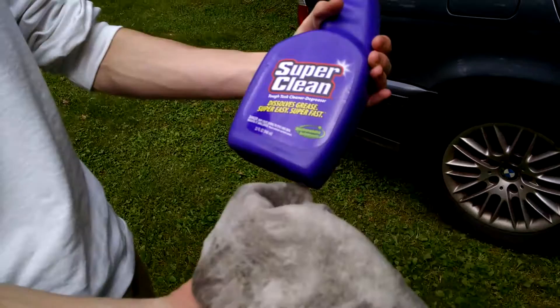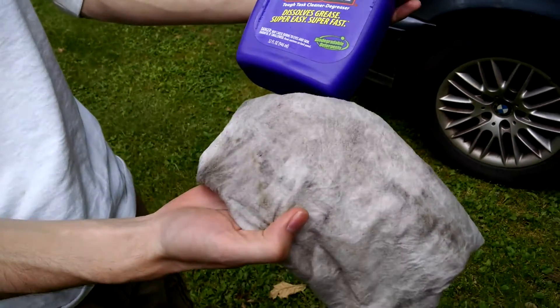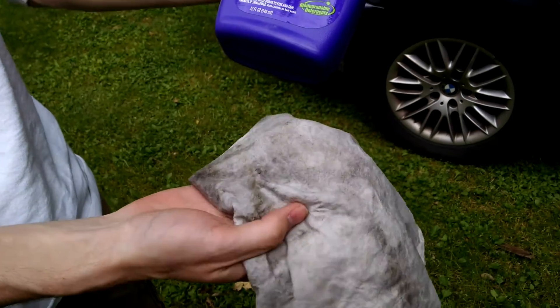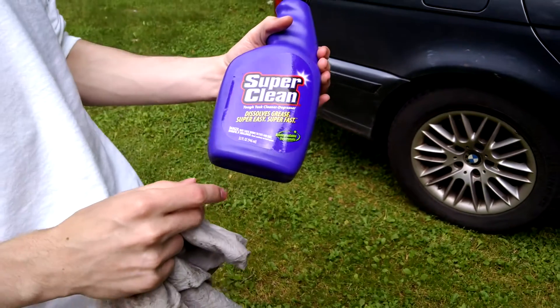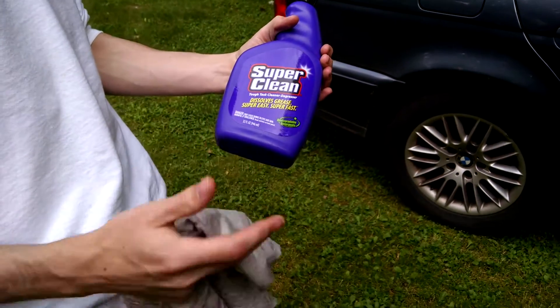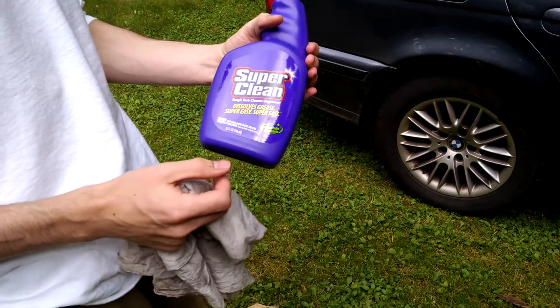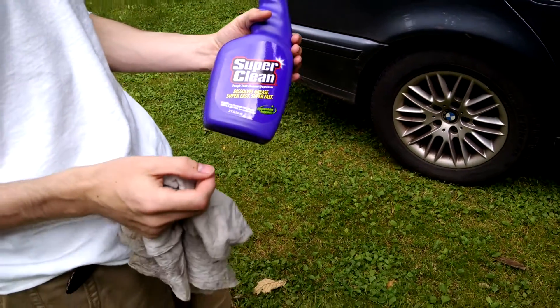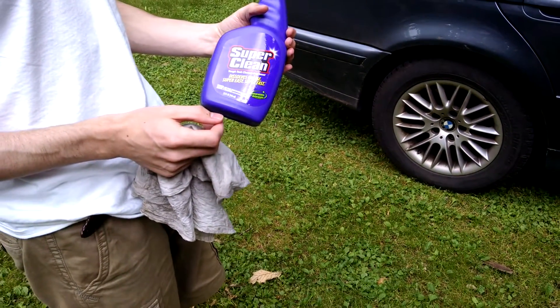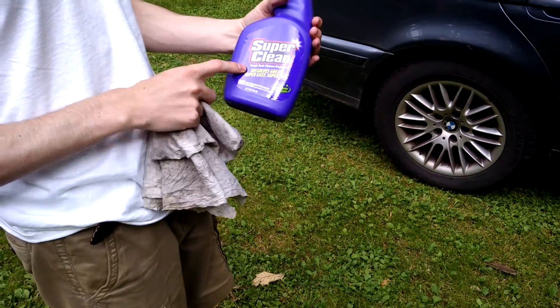I'm going to use a cloth I just got at a car wash. You could use a sponge, but I asked several people — some said clean it with steel wool, some said clean it with sandpaper, really high grades like 3,000 or 5,000 grade sandpaper. But I went the safe route; the guys at Napa Auto told me to get this, so this is what I used.